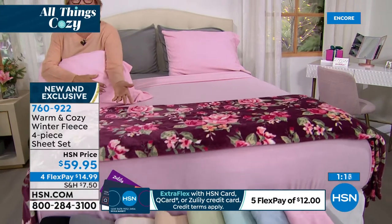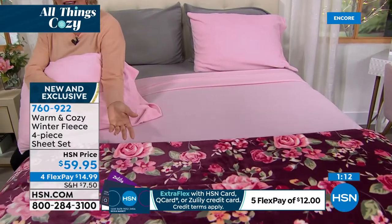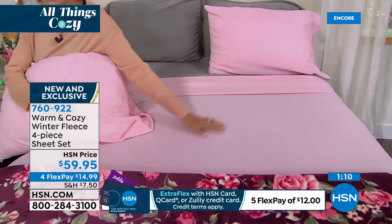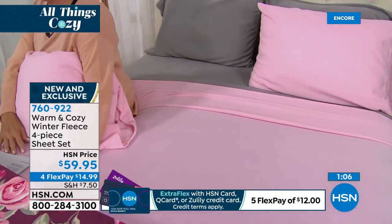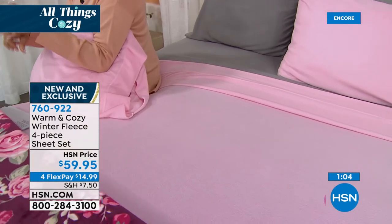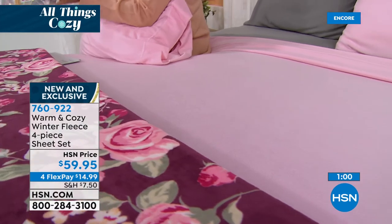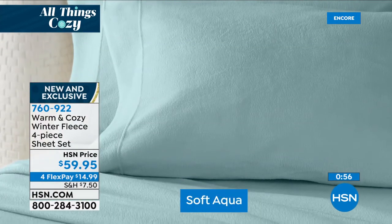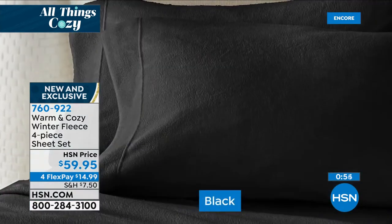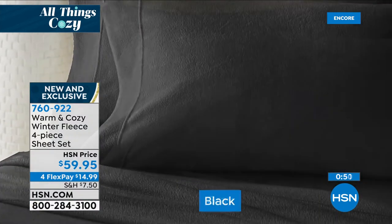If you've got a little one transitioning from a crib to a twin bed, you want to get them the soft pink or soft blue — or whatever you're into. We do have Twin, Twin XL — for the first time — Full, Queen, King, and California King. These also have 15-inch deep corner pockets, and with the stretch, those will stretch up to 18 inches. These colors go back to anything, but it's all about the softness and most importantly, the warmth.